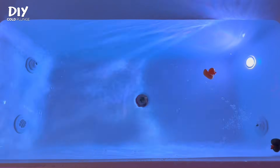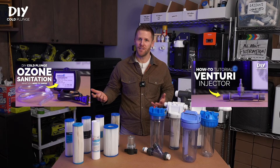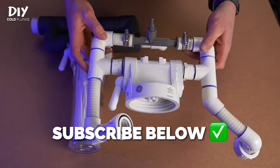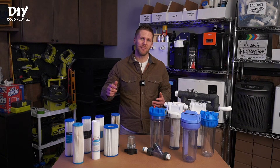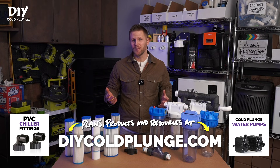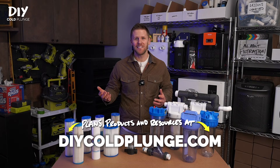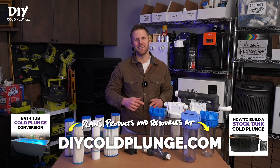Remember that filtration is only half of the equation. You'll also need to implement a sanitation method to keep your water clean, clear, and safe. My last two videos covered ozone sanitation and how to use the Venturi injector, and my next segment will cover how to design a filtration and sanitation assembly like this one. I hope you learned something today — drop questions in the comments, links to everything are in the description below. If you want to support the channel, consider shopping at DIYColdPlunge.com, or at the very least hit the subscribe button. I'm Joe with DIY Cold Plunge — see you at the next video.